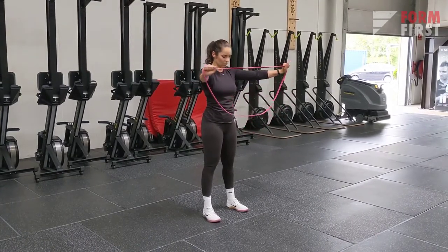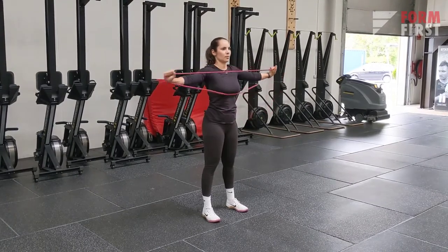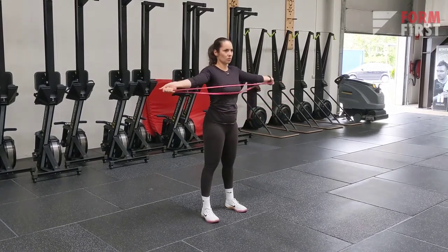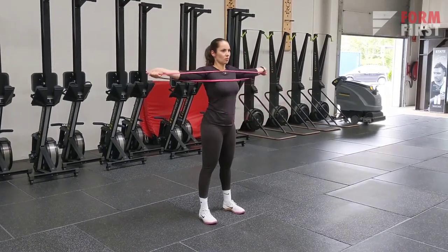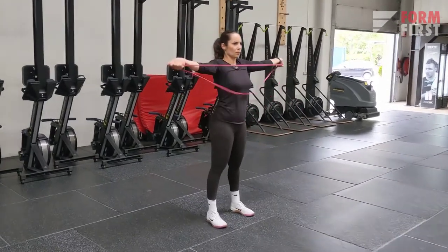If you do have a band, you can either do it with thumbs pointing inward the way I'm doing it right now, which fires up your shoulders a little bit more. If you have your thumbs pointing outwards, it also helps activate your lats a little bit as well as your shoulders.